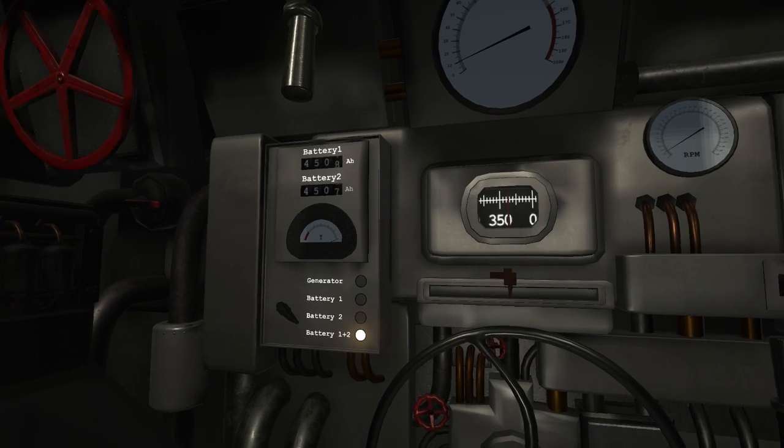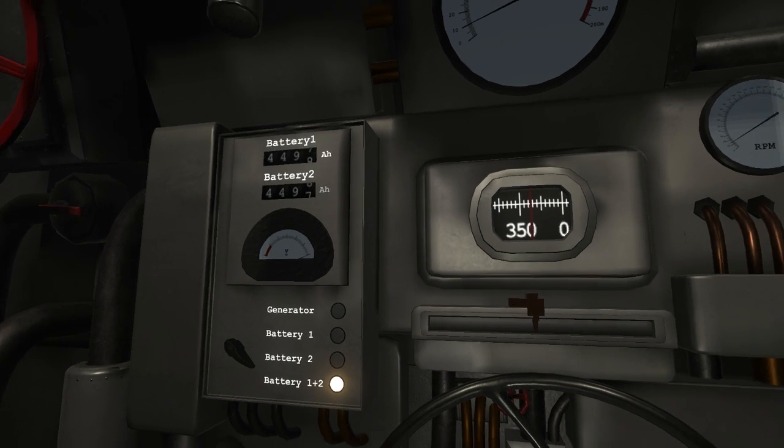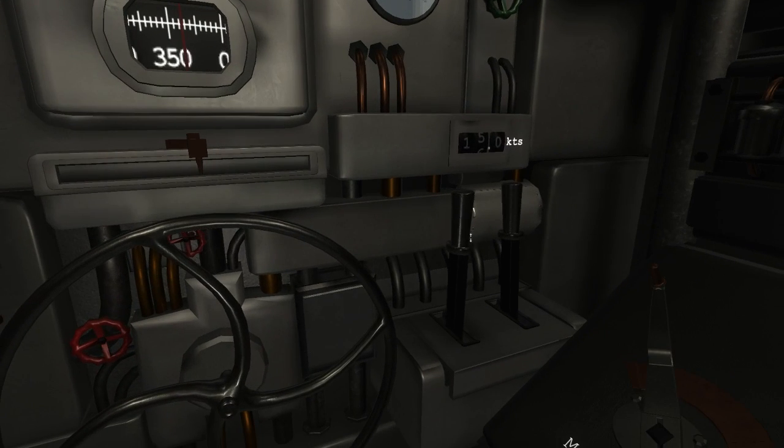The charge left in the battery is shown here. This is the throttle. This is the speed dial. This lever changes between forward and reverse.